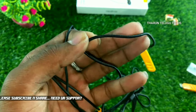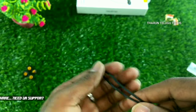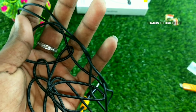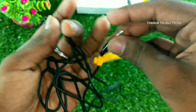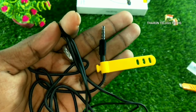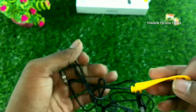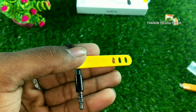The cable is wrapped in nylon, which is durable. The 3.5mm headphone jack is silver and gold plated, with 3 rings. There is a cable organizer with Realme branding.